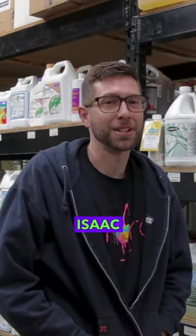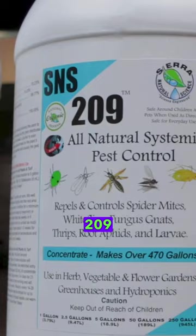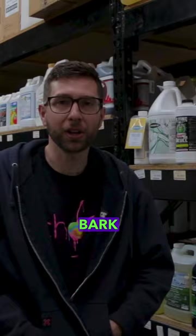What's up everybody? I'm Isaac with Cultivate and CultivateColorado.com. Today I'm talking to you about another Sierra Natural Sciences product. That's SNS 209. SNS 209 is going to be a rosemary extract. It's gonna have some soap bark and some humic acids. Those are gonna be the active ingredients.